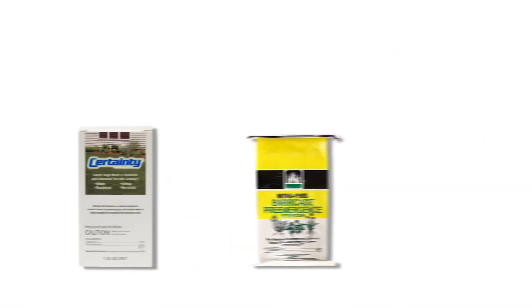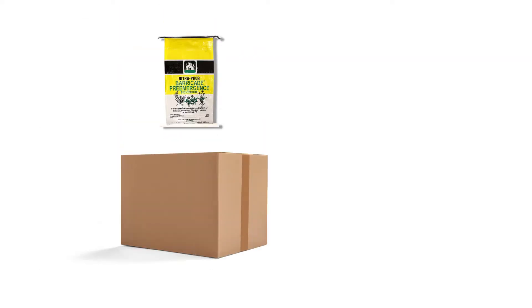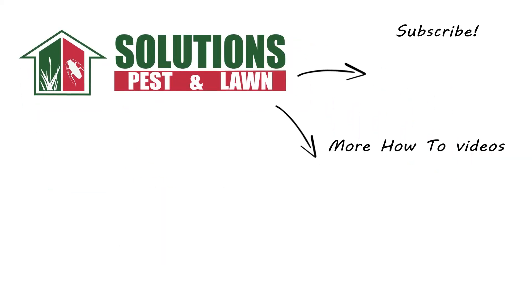With these professional products and tips from Solutions Pest and Lawn, you can stop Johnson grass from establishment, and we offer fast, free shipping to help you get control quickly. Visit our website to get your products today. If you liked this how-to guide, please share. And if you're new to our channel, subscribe for more how-to and product videos. Contact us for more tips, tricks, and DIY pest solutions.